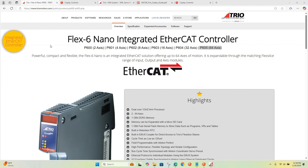Hello, this is Anthony with Copley. Today we'll be demoing the Trio Flex 6 Nano Integrated EtherCAT Controller with the Copley-controlled servo drive.